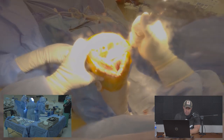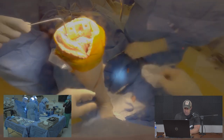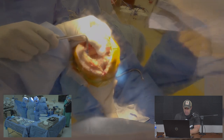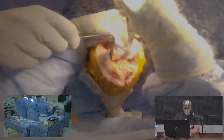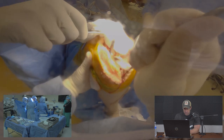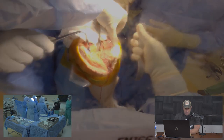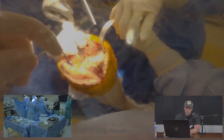We're repositioning retractors to proceed to the tibia. I use a laparotomy sponge to protect the bone so I'm not levering against it unnecessarily with the retractor. We bring the tibia forward and place a retractor on the medial side to protect the ligamentous structures and provide exposure.